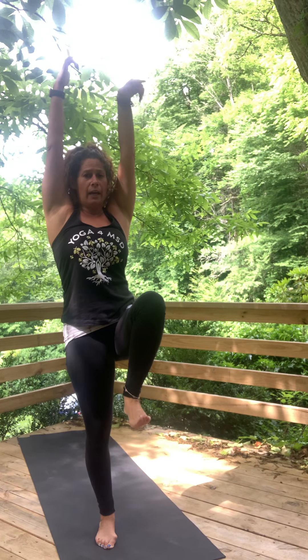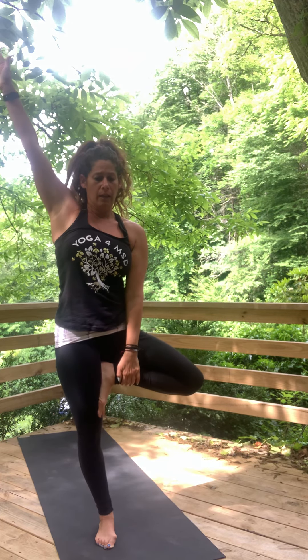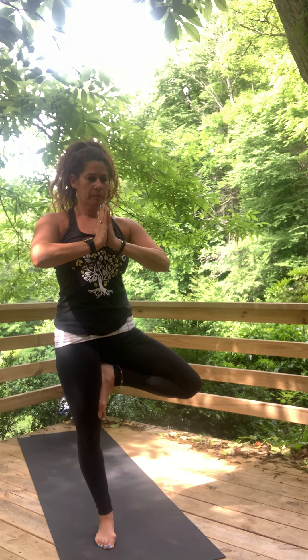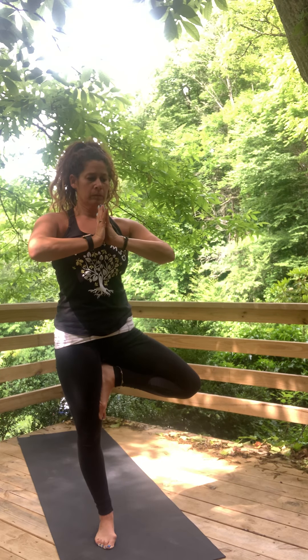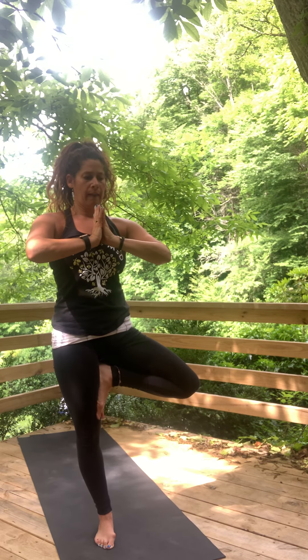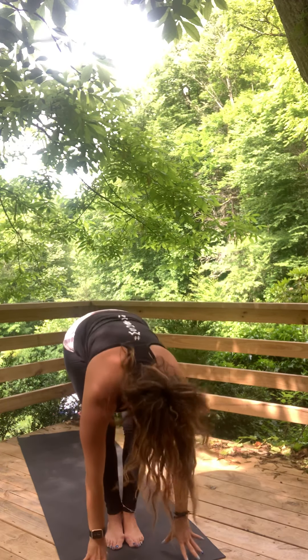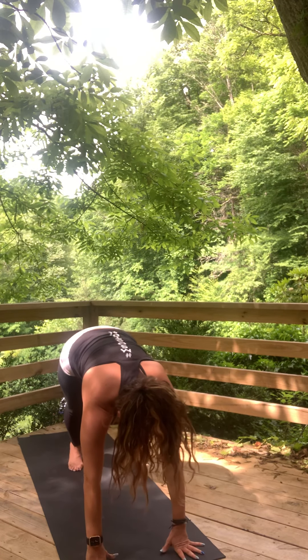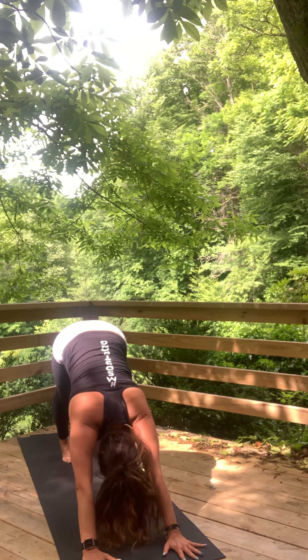Bring that right knee to chest, hands to sky. Tree pose again, this time on the left side. Step down, inhale up. Exhale, fold. Inhale, lengthen. Walk back to high plank. Either press back to down dog or take vinyasa or push-ups — your choice.